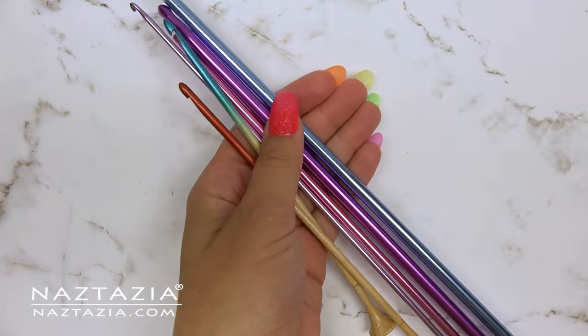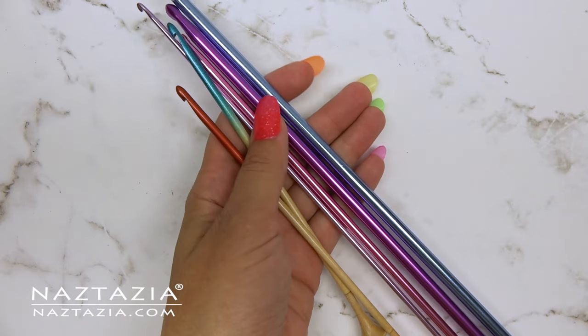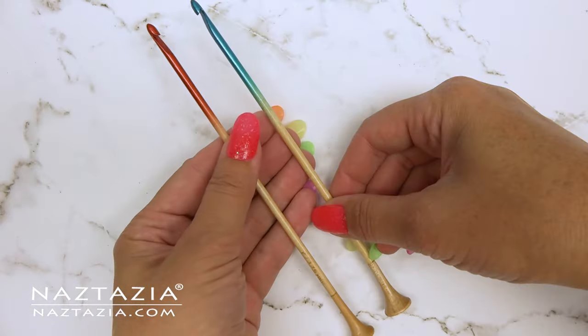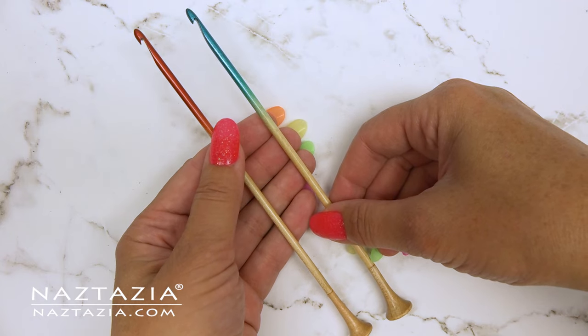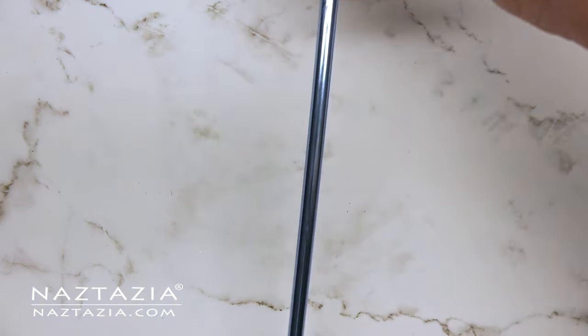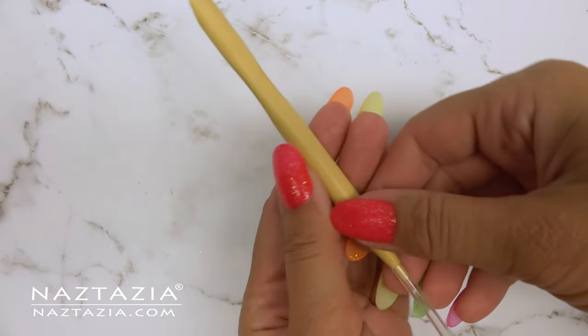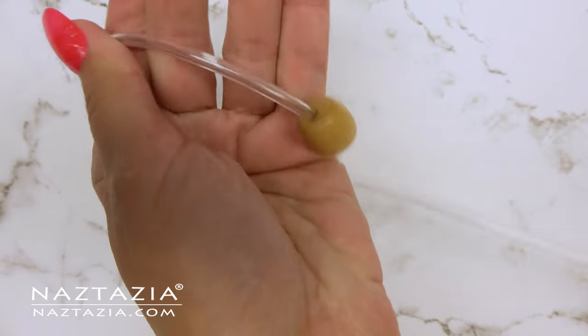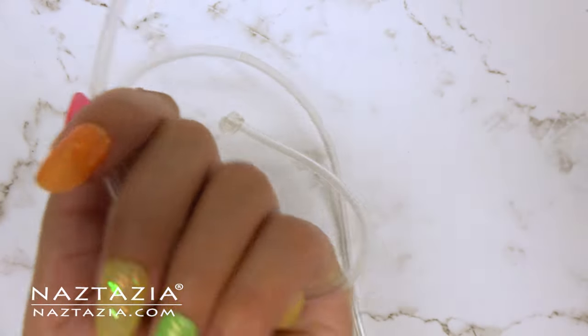Now we'll move on to Tunisian crochet hooks. These are crochet hooks with a longer body like a knitting needle. Tunisian hooks come in smaller lengths for perhaps a small scarf, and aluminum Tunisian hooks are medium sized for a larger scarf. Extended Tunisian crochet hooks contain a flexible wire at the end, allowing you to hold hundreds of stitches at once for a larger blanket or bedspread.